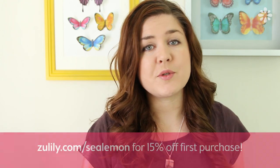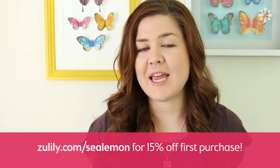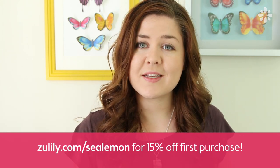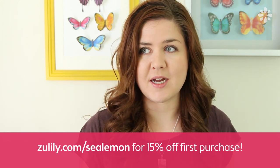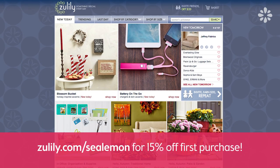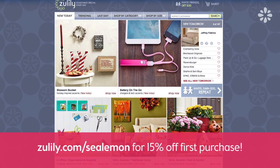If you want to check it out, go to Zulily.com/sealemon and you will get 15% off your first purchase because you went to that link. That's a pretty good deal because it's on top of their already 70% off prices. I will also include that link in the video description below.